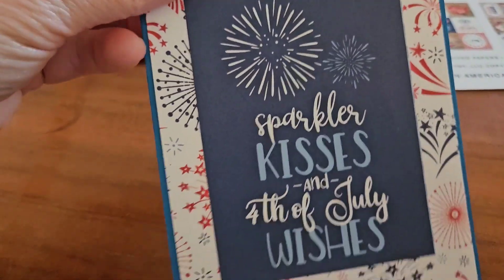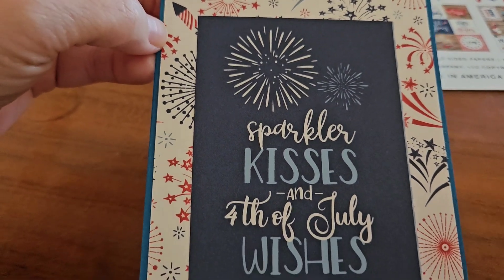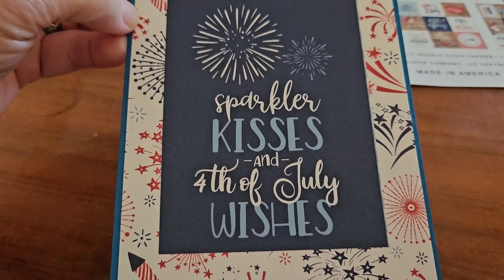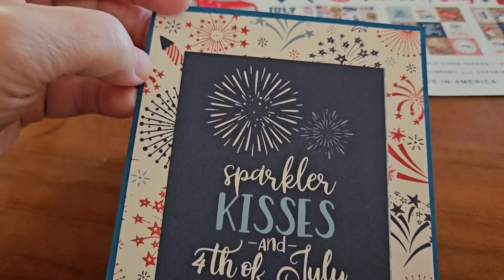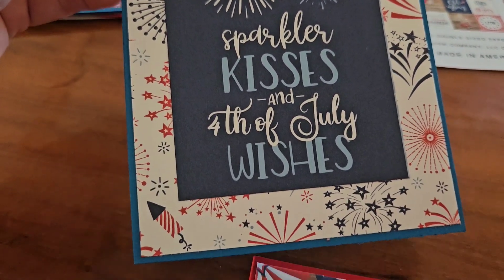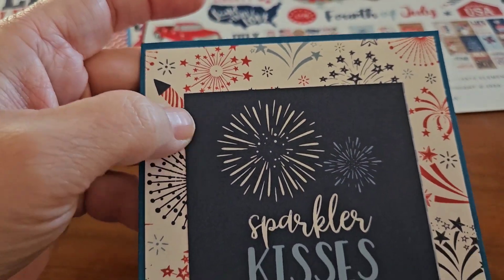On this one, I did the fireworks paper. And it says, Sparkler Kisses and 4th of July Wishes. And I did the blue cardstock on this one as well.